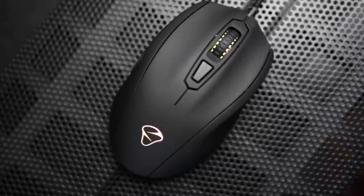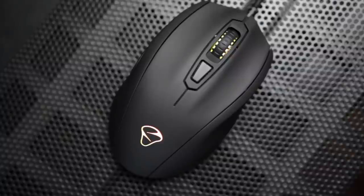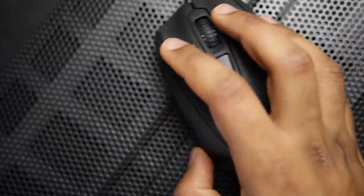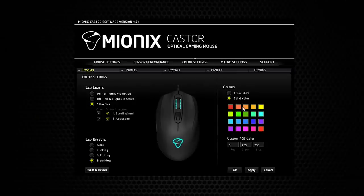One of the awesome things about the Caster is that it has two RGB LED lights on the mouse itself — one on the scroll wheel and one on the Mionix logo. You can choose from different color combinations, with over 16.8 million colors to choose from, and there are plenty of illumination options. You can have a solid color, a color shift, make the LEDs blink, pulsate, or even have a breathing effect. So there are plenty of customization options to get the ideal look for the mouse.